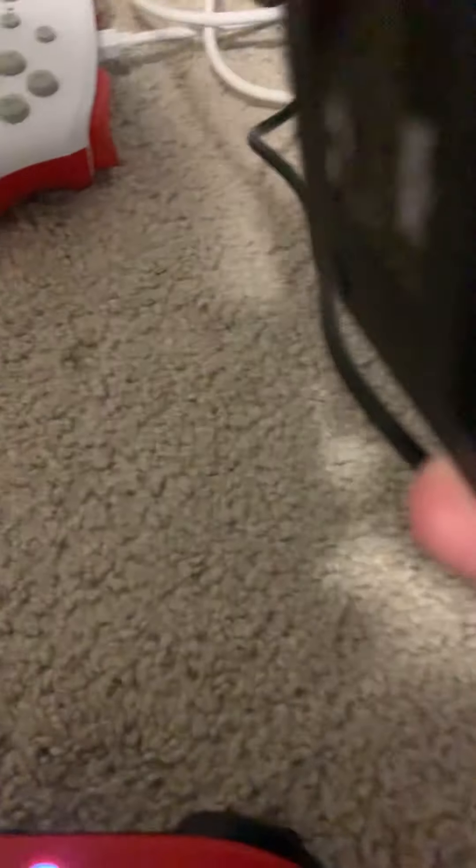Then you want to get your Switch. So first you want to get the dock. Since the normal one that came with the Switch — the bigger one — mine broke, so I have to use this one now.